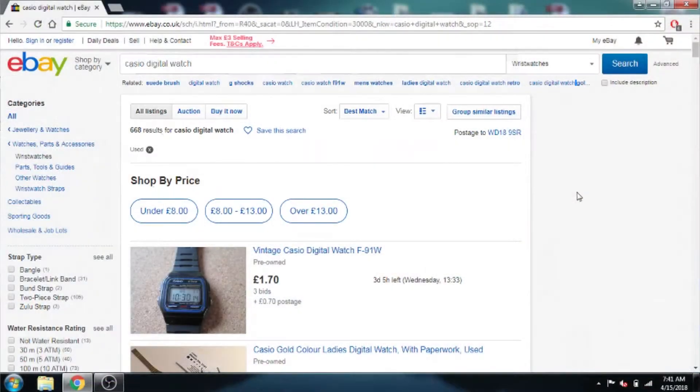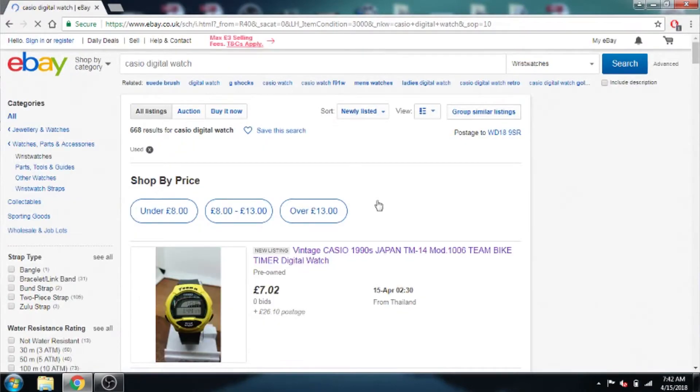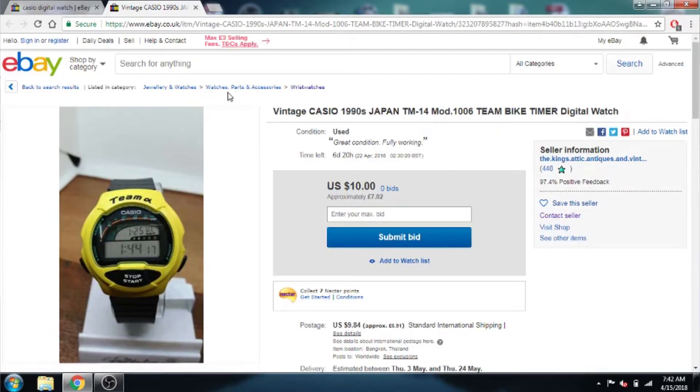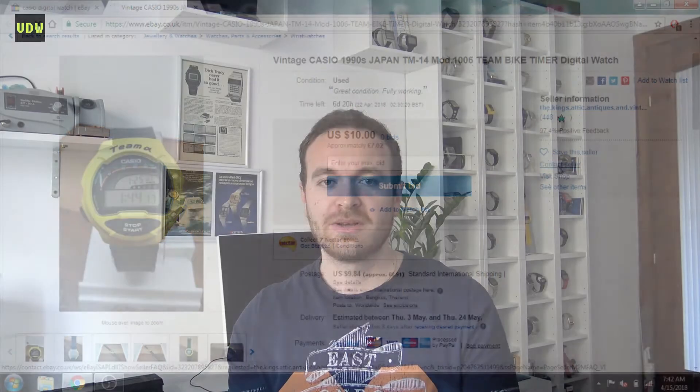Flea markets are the places to get the best deals, so make sure you don't overlook them and visit them as much as possible. Tip number five is specific to eBay: always look for new listings. When people put items up for sale on eBay, they are either professional sellers who know what the watch is worth, or people doing a house clearance who just want to get rid of stuff. In the second case, you have a good chance of them accepting the price you offer.